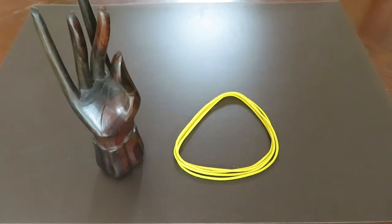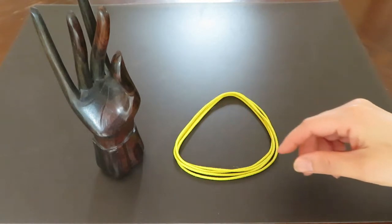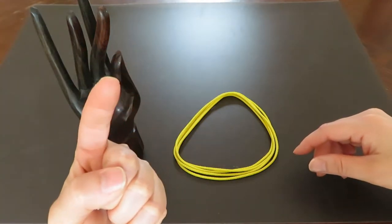Hi everyone! In this video I'd like to introduce a finger magic trick with your friend. Since I don't have a helper today, I will use a wooden hand. First, have your friend make this shape with her left hand: the fist with the pointer up.